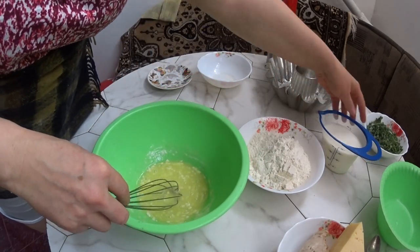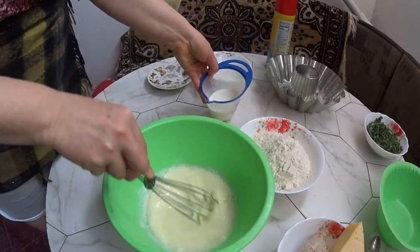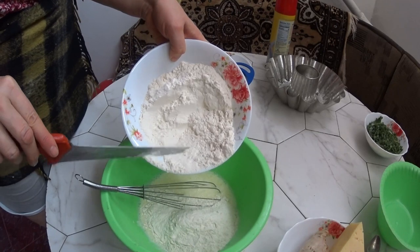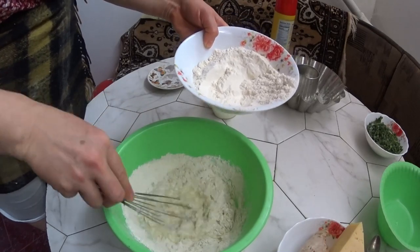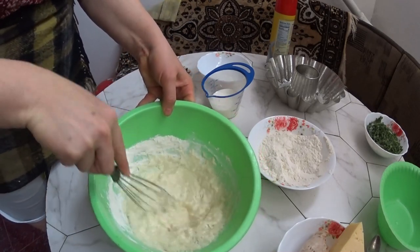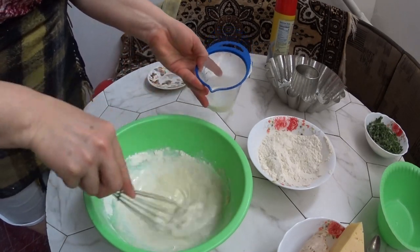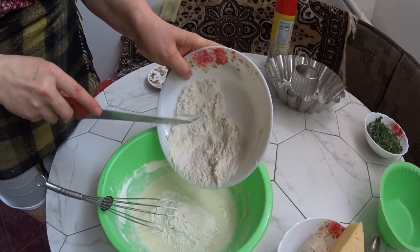Now I'll gradually pour in the milk. I need to mix the batter until smooth, without lumps. I don't recommend adding all the flour at once, because the amount of flour you need can vary. Eggs differ — mine are medium, some are large, some are very yolky. So watch the consistency. The batter shouldn't be too thin or too thick. We gradually incorporate the flour, eggs, and milk.